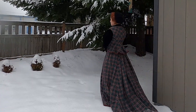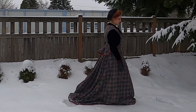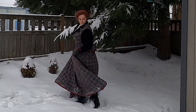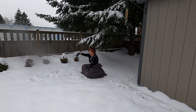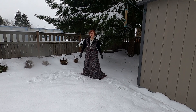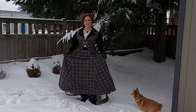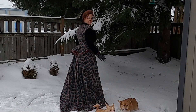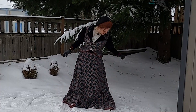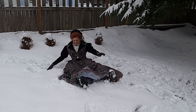I got super lucky and it snowed right after I finished this outfit, so I was able to get snow footage. I can confirm that this outfit is very toasty in the snow — I'm cheating with fluffy snow boots under the skirt. I also can confirm that you can frolic in the snow in a corset and full Edwardian outfit with no problems.